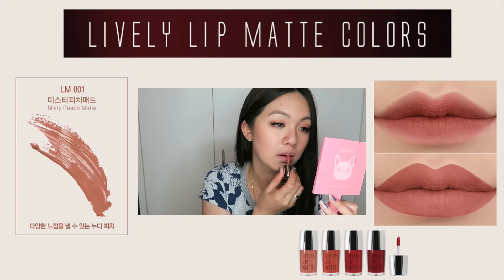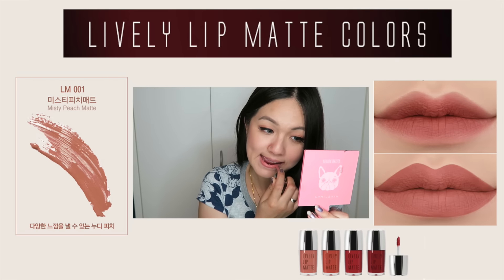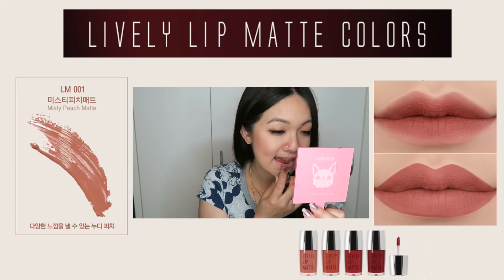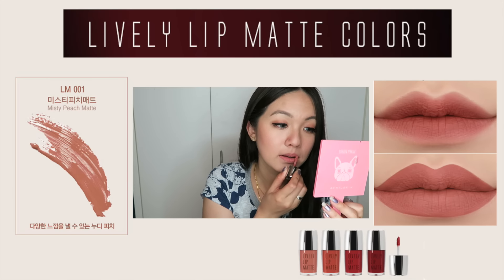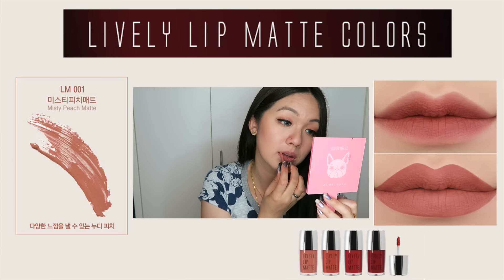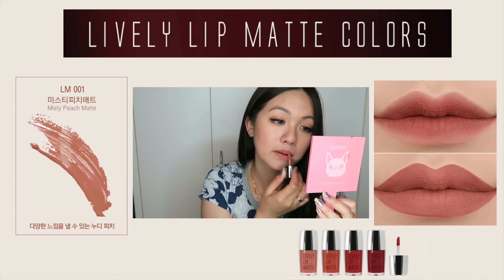The first shade is called Misty Peach Matte, which I believe is like a nudie beige. I'll be doing a gradation look first and then a fuller lip. With this lip matte color, I noticed that it is nicer as a fuller lip instead of a gradation lip color. In the picture it looks really nice, but in real life a gradation lip doesn't look as good because it is a matte finish.